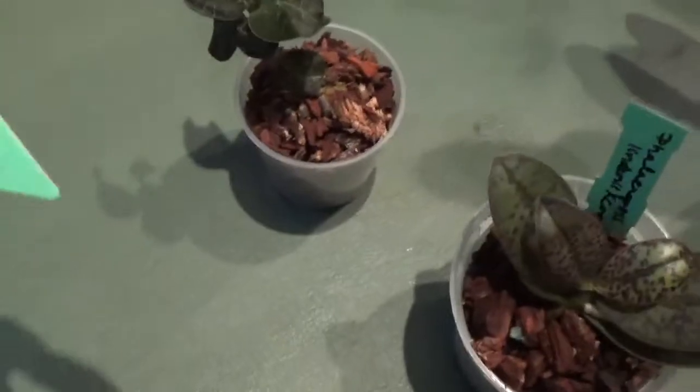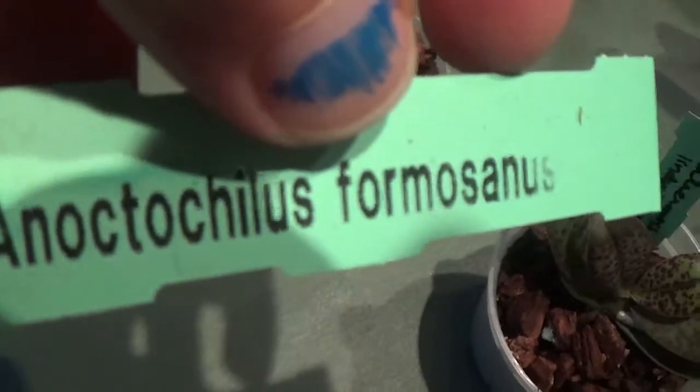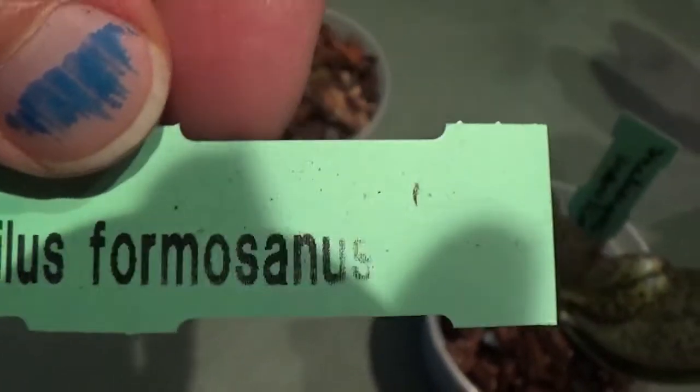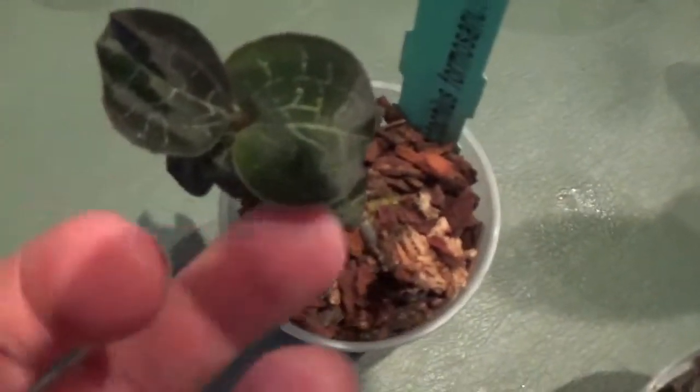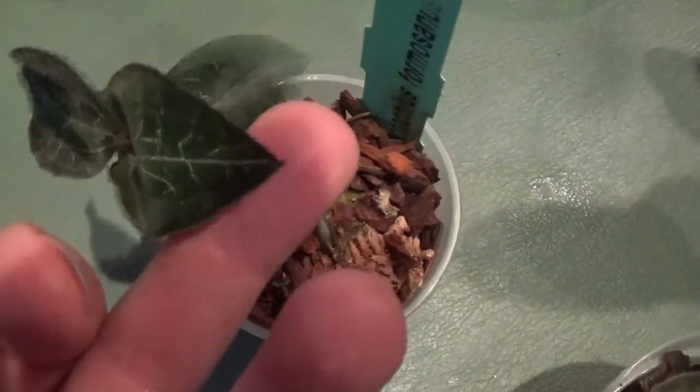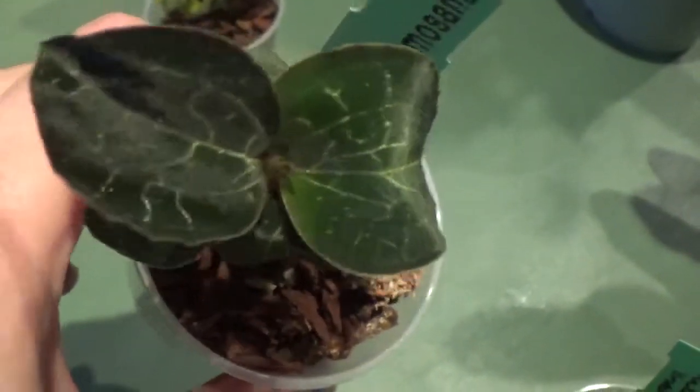This is a jewel orchid. It's got a very difficult name — it's called Anoectochilus Formosanus. It's very beautiful. The leaves are velvety. I don't think the video does it any justice but it's really, really beautiful in person.